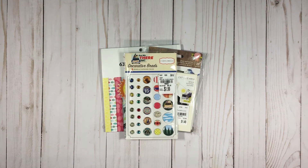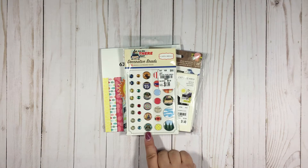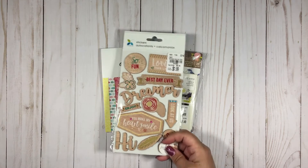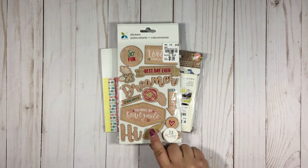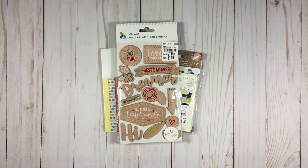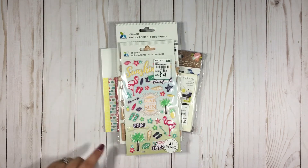Then I bought this — the Are We There Yet Cardabella decorative brads. Kind of cool — I have a soft spot for Route 66, I love all things Route 66, so I absolutely had to buy this. Again not necessarily summer-themed, but these sort of wood veneer stickers I really liked and decided to buy those too.